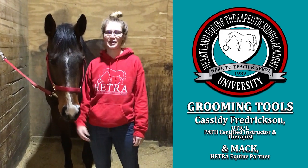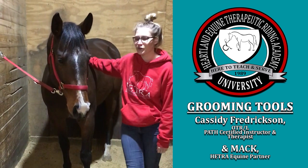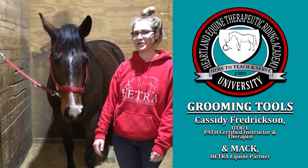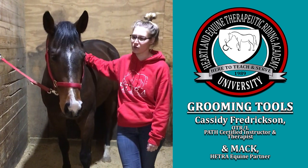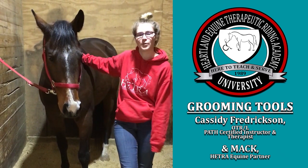Hey everybody, it's Cassidy here with Hatcher University. Today I have Mack here with me. He's a nine-year-old quarter horse. He just came to the Hatcher program not too long ago. He does therapeutic riding lessons and he's working hard to work into hippotherapy lessons.